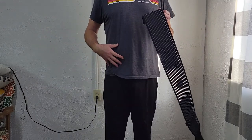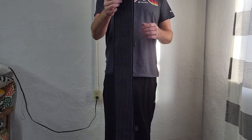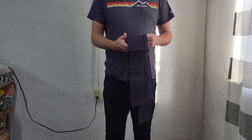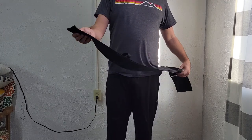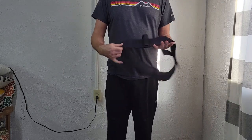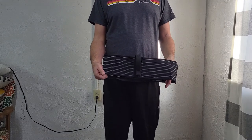I wear a size 34 pant in the waist and this is the large size, so they have quite a few different options. It's really well made — it's not one of those cheap nine-dollar belly bands where the velcro fails and stuff like that. Really interesting product, really cool, and I'm glad to have it in my arsenal.